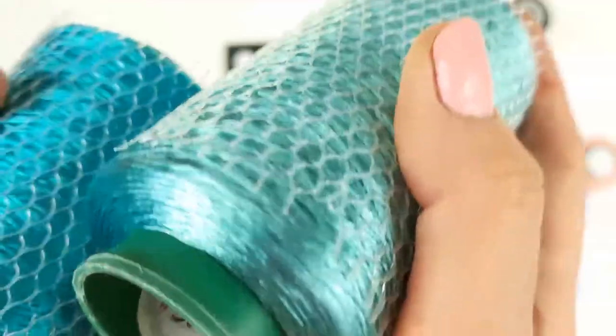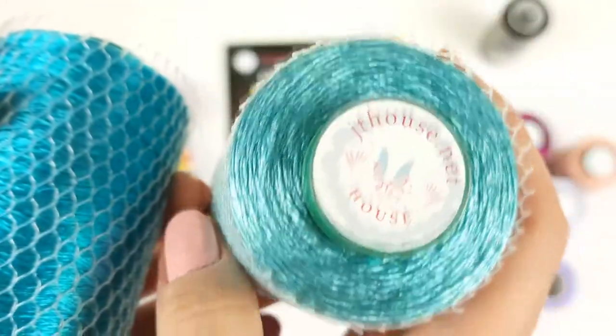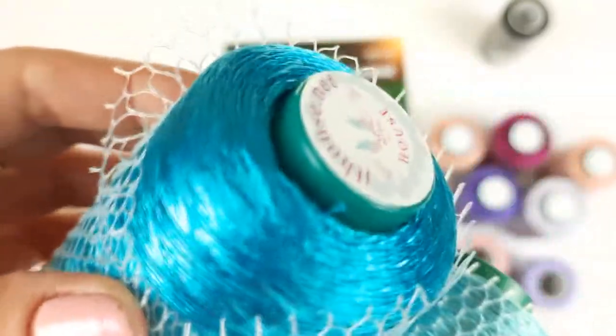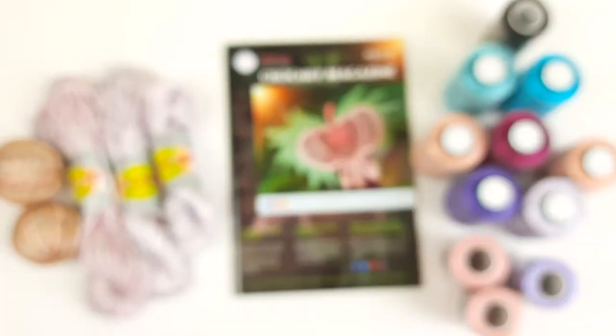And the last two skeins — it's turquoise green, number 3025. The second one is more bright, number 3021. So two colors we have, 200 grams total. Now I need to pack everything, and the package will be ready to send. Let's start.